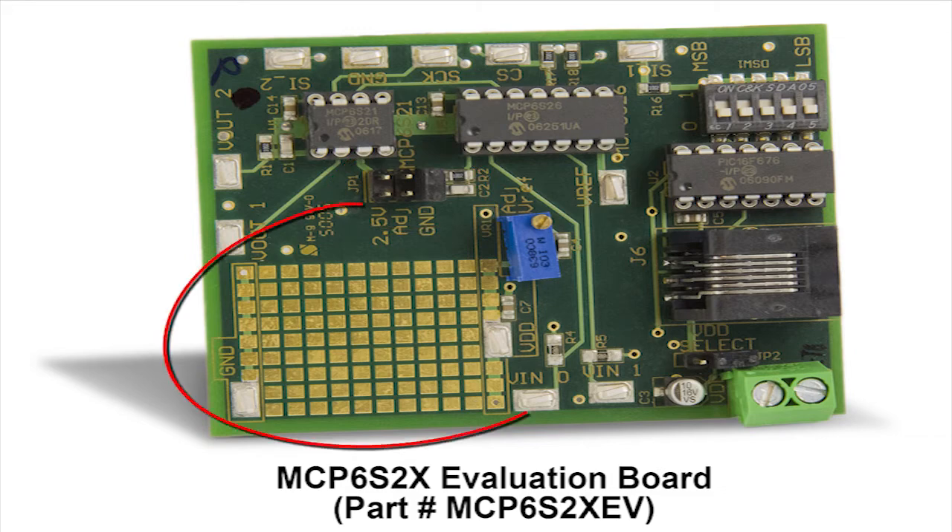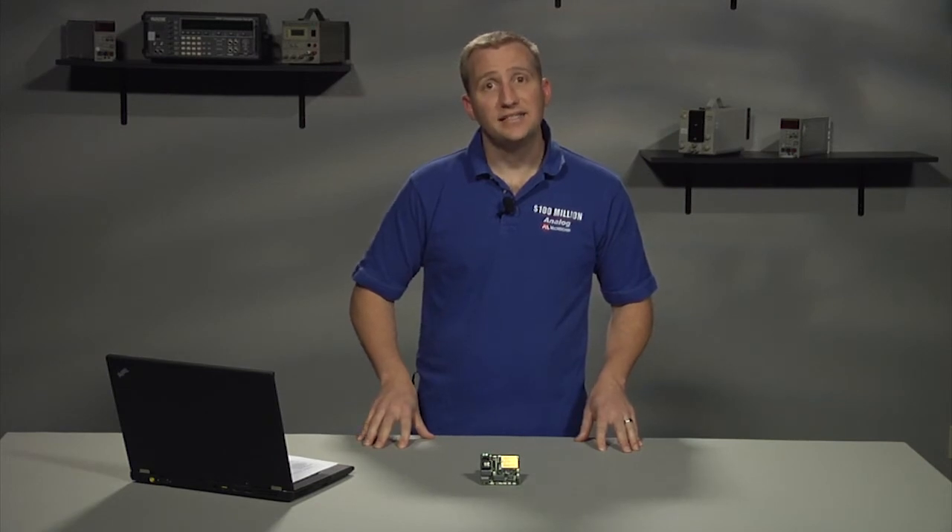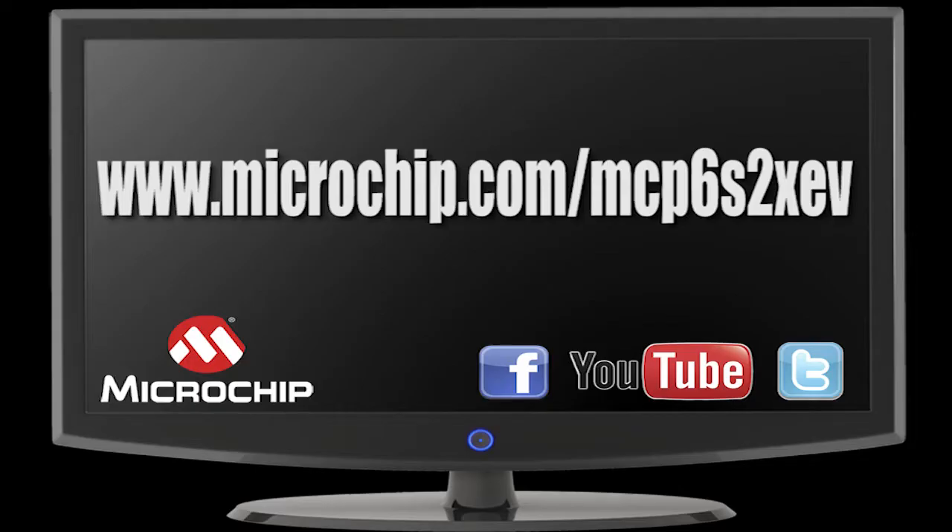Additional prototyping area is also included for adding components and connectors. The MCP6S2X PGA Evaluation Board is extremely easy to use and yet very flexible. For more information or to place an order, please visit the Microchip website at www.microchip.com/MCP6S2XEV.